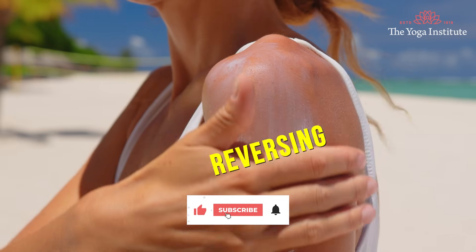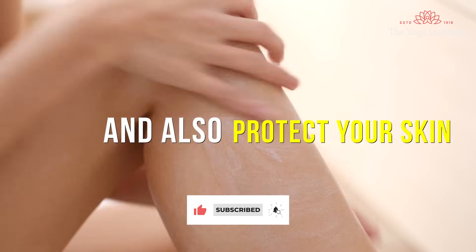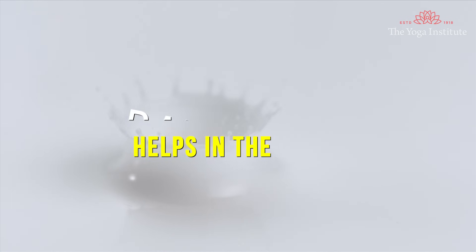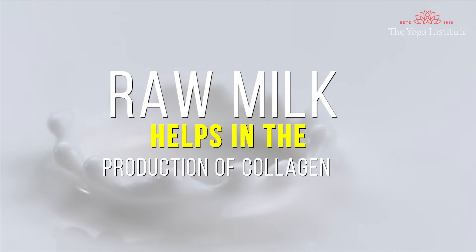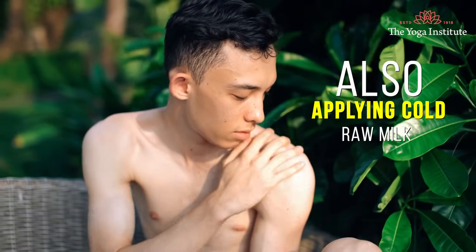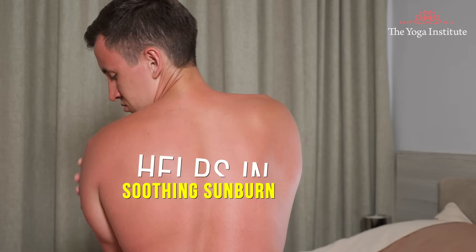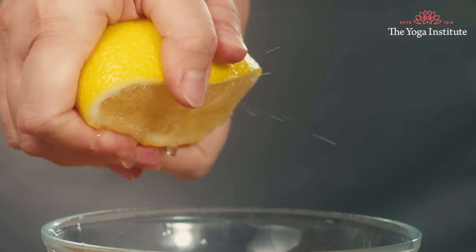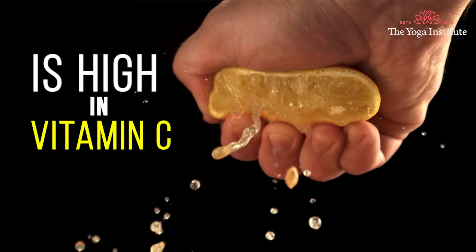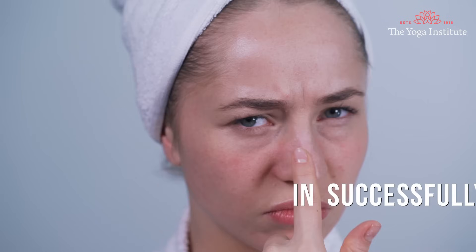1. Milk and lemon juice. Raw milk can help in reversing suntan and also protect your skin from sun damage. When you step out in the scorching heat, raw milk helps in production of collagen which gives your skin a natural glow. Also, applying cold raw milk helps in soothing sunburn. Lemon juice, on the other hand, is high in vitamin C which can help in successfully reducing spots and pigmentation.